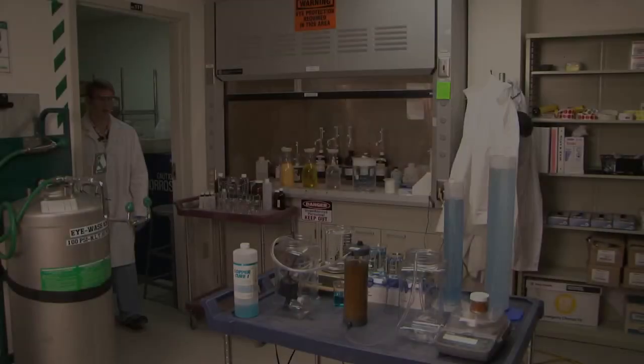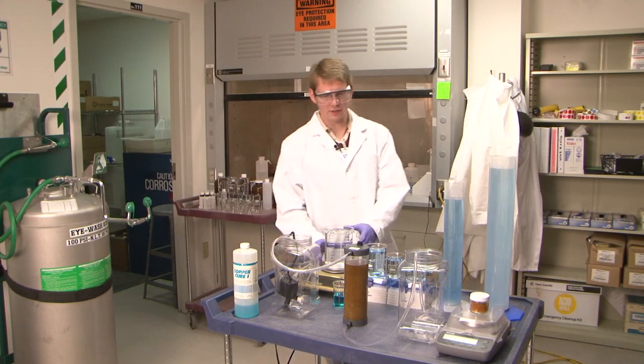So you can't see what's going on here or here, so let's go to the lab where I can show you how this works. Come on. Let me show you how this ion exchange resin works.